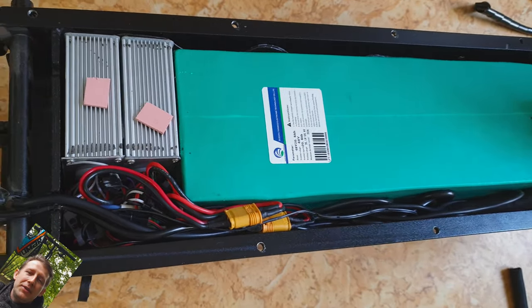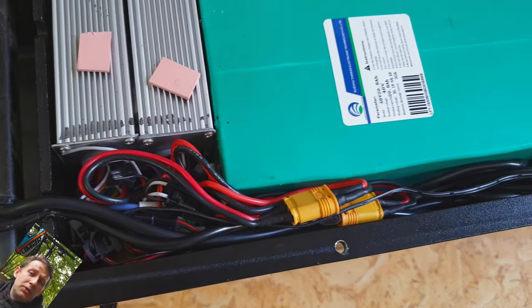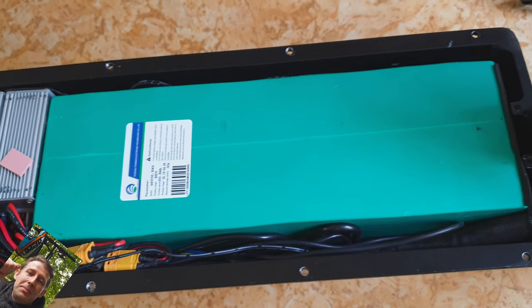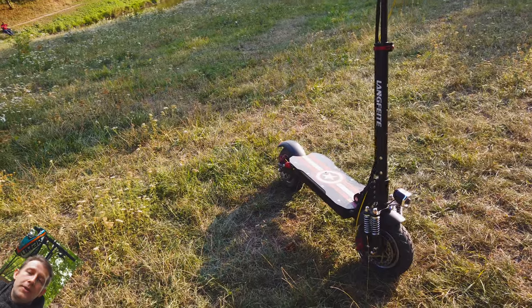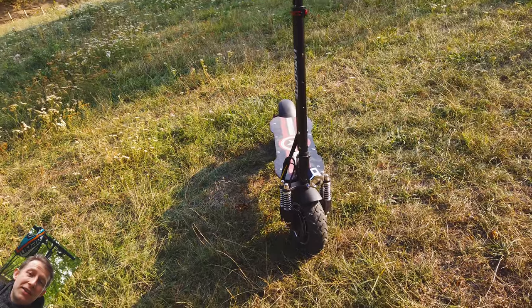We've got a standard Li-ion battery pack of 13S. And if you fully charge this scooter, then the battery will survive like 200, maybe 300 charging cycles. But magic can happen — if you charge this beast to only 52V, then the lifespan will jump up at least 3 or 4 times, so you can expect at least 600 charging cycles or more.